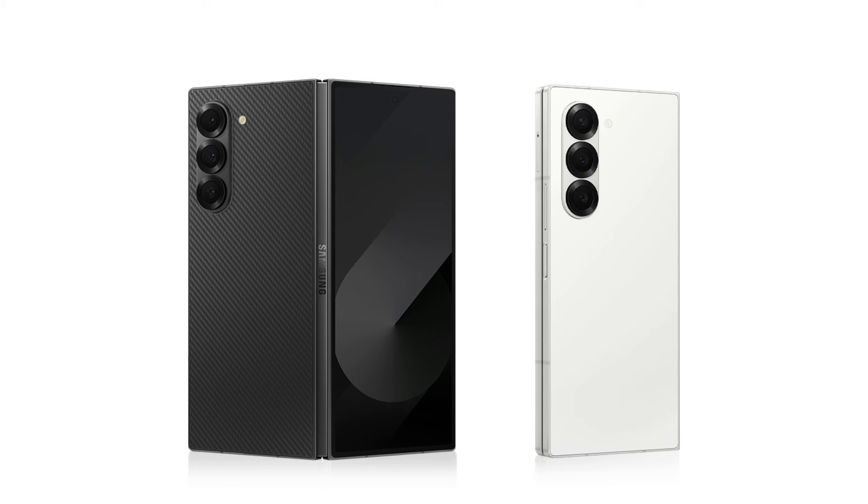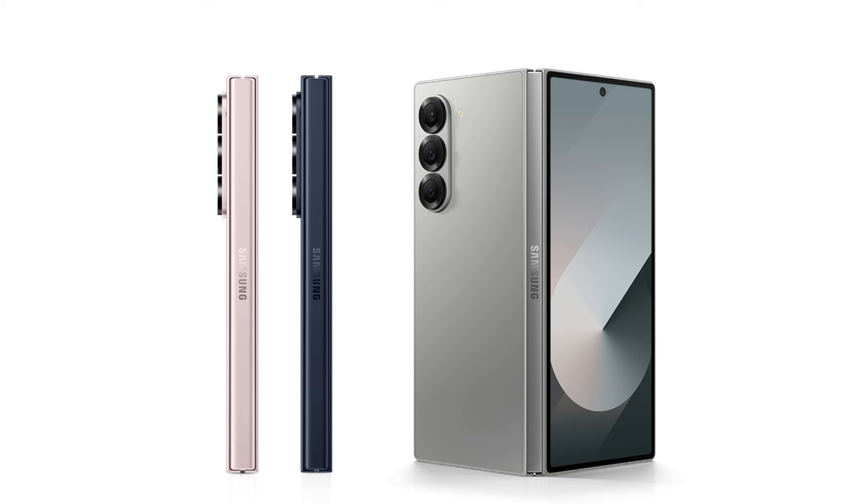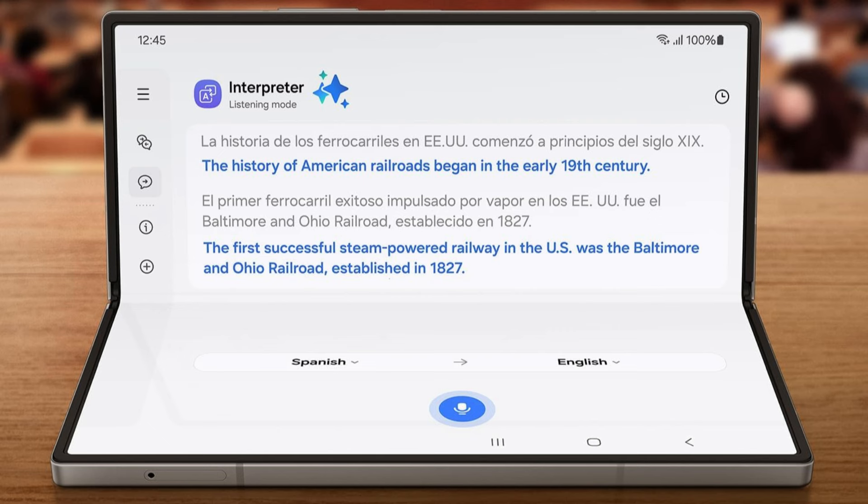With the exception of a reinforced hinge and a significantly lighter build overall, the Galaxy Z Fold 6 is still made of aluminum and now has a more square shape. Like the Galaxy S24 Ultra, the Galaxy Z Fold 6 has flat edges instead of a slightly curved form.